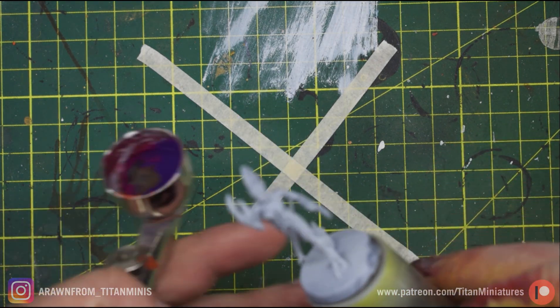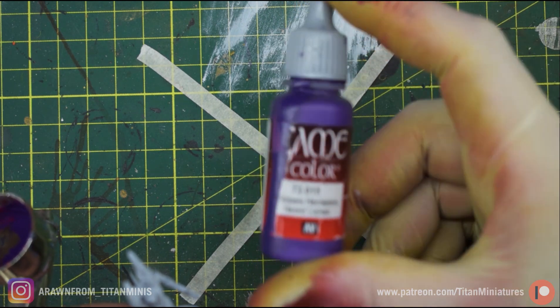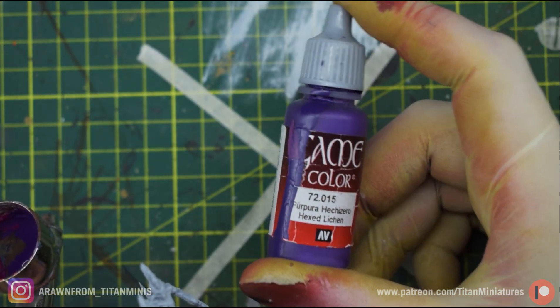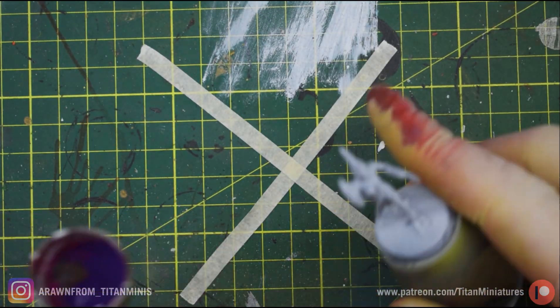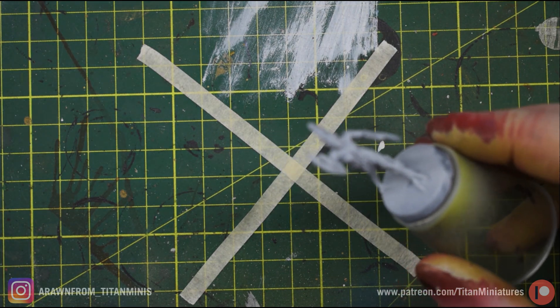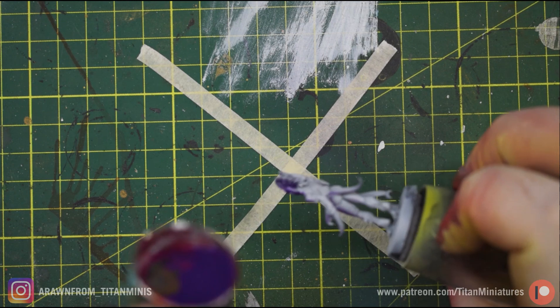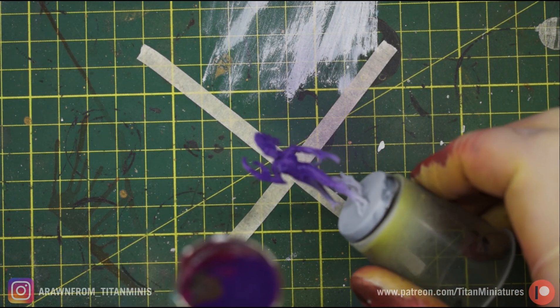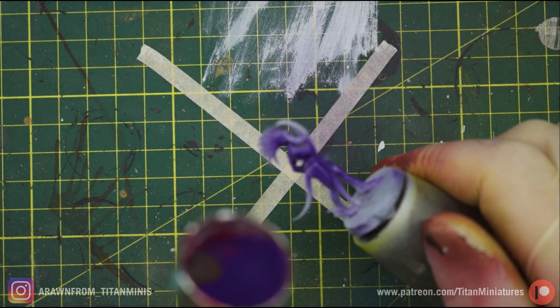The first step is going to be an airbrush base coat with Game Color Hexed Lichen. I'm never going to get that name right no matter what I call it. So just an airbrush base coat, very thin, and this is a very opaque color so we're only really going to need one layer for this.